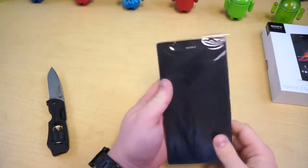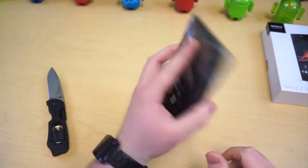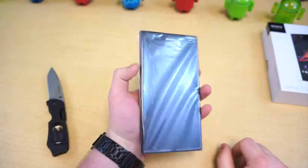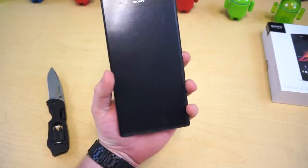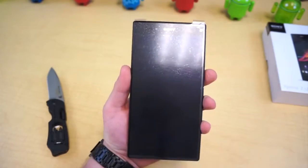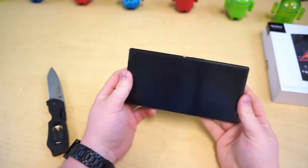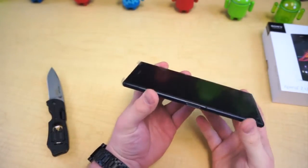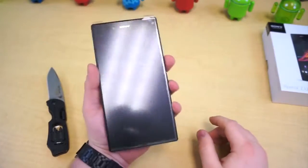Let's sit that to the side and take a look at this thing, because that is a spectacle — this thing is enormous. I've got fairly big, chunky hands, as people say, and this thing makes my hands look tiny. It dwarfs my hands, which is hilarious. But let's get this little plastic wrapper off. It's really weird because it has a true 16:9 aspect ratio, and it's really got that widescreen ratio. It looks like a giant candy bar — exactly like a giant Hershey's chocolate bar. That's what it kind of looks and feels like in the hand.